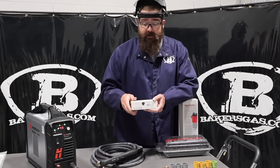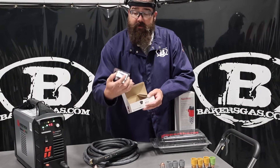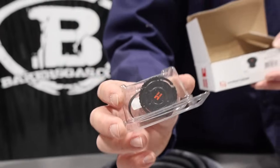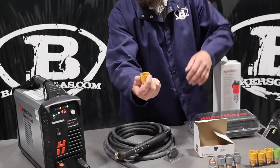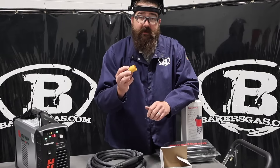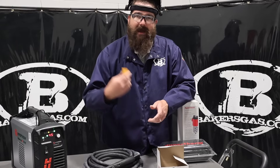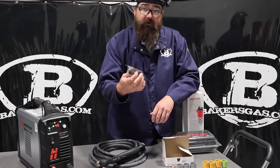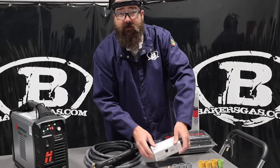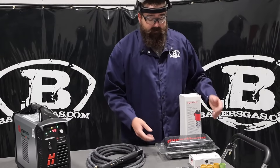We have a cartridge reader — Hypertherm came out with this cartridge reader. Another beautiful thing about SYNC is with that reader — it's a little black reader — you download the app, there are instructions in the box. You pop it in the back end of the cartridge, hold your phone next to it, and it tells you how many cuts that consumable has had. It doesn't say if it's bad or good, it just gives you life, run time, that sort of thing. It links to your phone and tells you all the cut time.